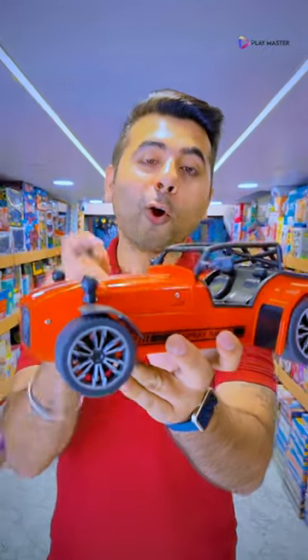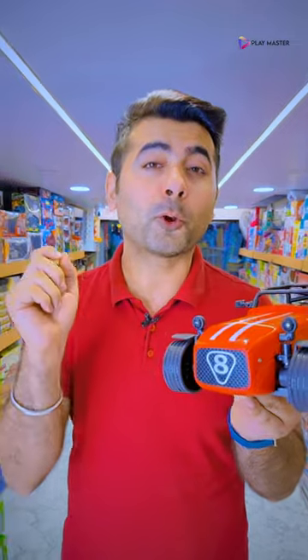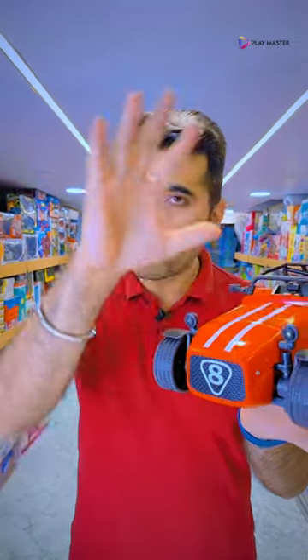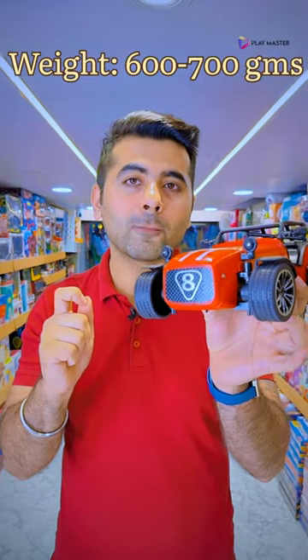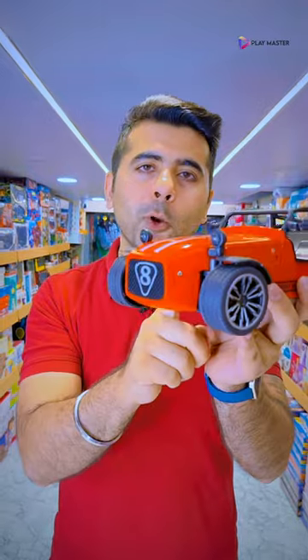It is 1:12 scale, and in this car you have a 7.2 volt battery. This car is quite heavy. You get the durability of this car, the 7.2 volt battery, and the speed of this car.